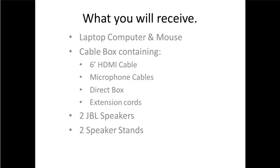You've got a laptop computer and a mouse. All the laptops are exactly the same. You've got a box full of cables containing a couple of different types of cables — a six-foot HDMI cable, microphone cables, something called a direct box, which is a little black box that we would use to connect to speakers, extension cords, a power strip, two JBL speakers in a black rolling box, and speaker stands as well. You may or may not need the speakers, but if you do, we're going to show you how to connect those.